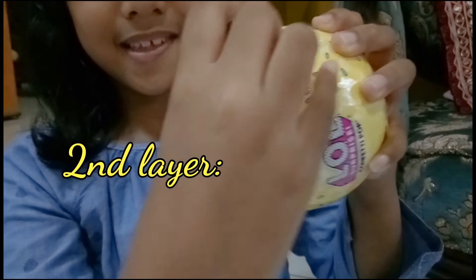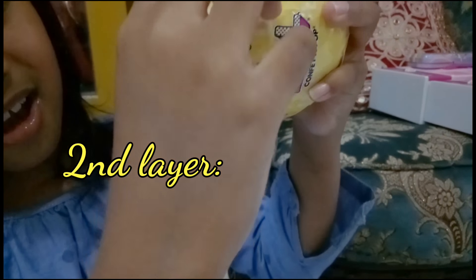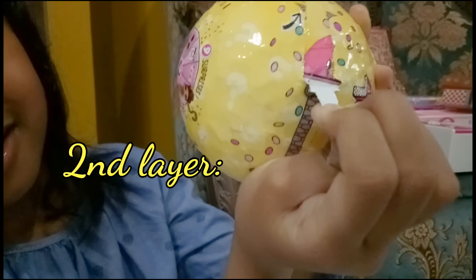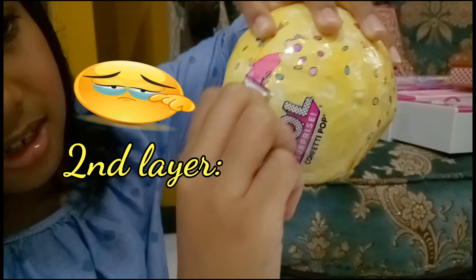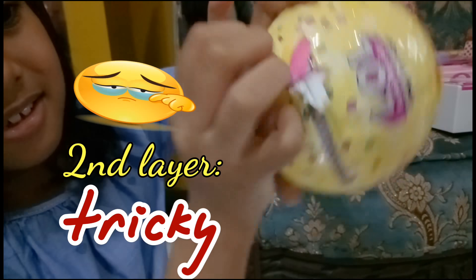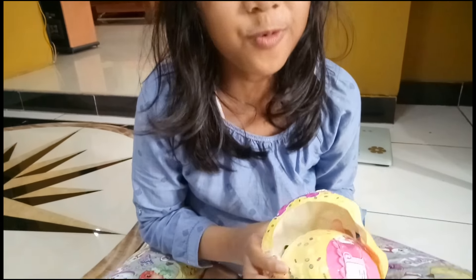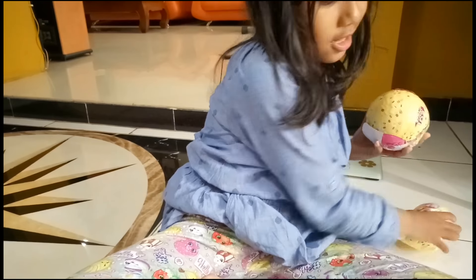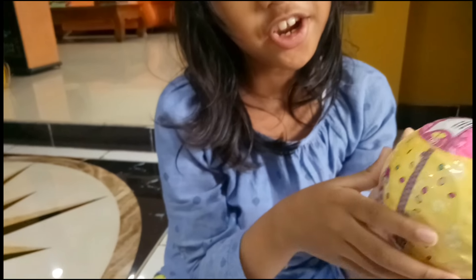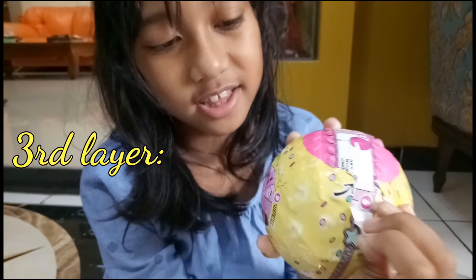And now we're going to unzip. It's so hard. Some people do it like this. Okay, I got it. I don't know why the zipper is not working. So now we're going to unzip the next layer or the last layer. I hope this is not a fail. Okay, I think it's not a fail. So it's super perfect. I'm glad with the third layer.